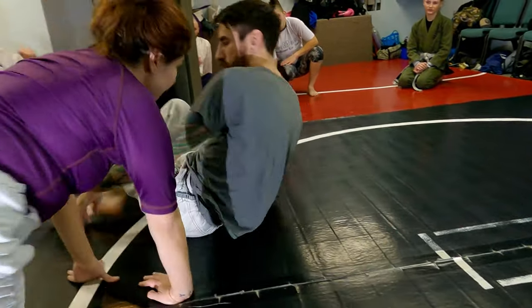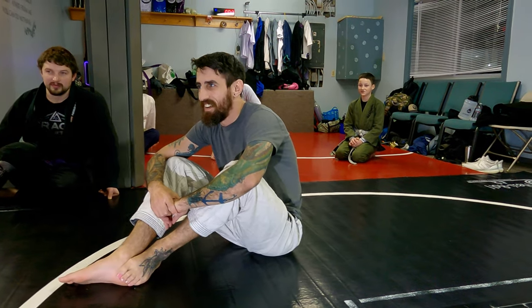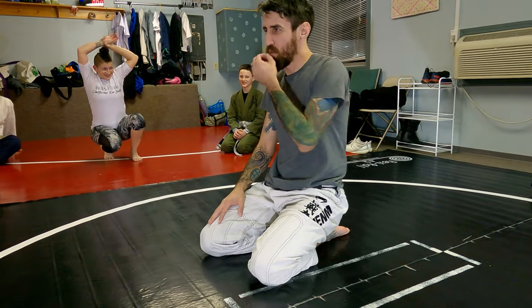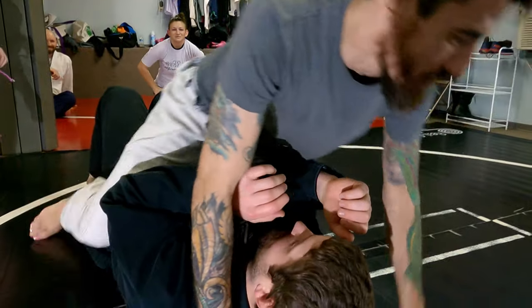I'm just slowly moving my hips away, stretching that shoulder up. I'm going to be flexible. That looks fantastic as a partner stretch. Full speed, one time real hard.